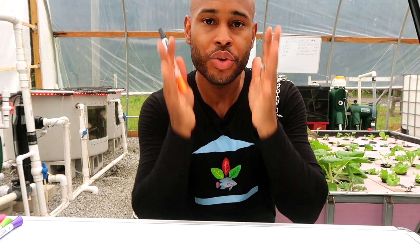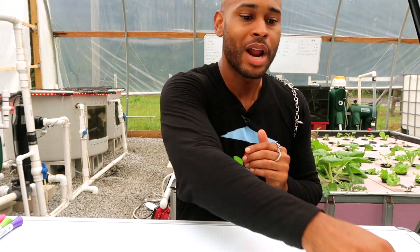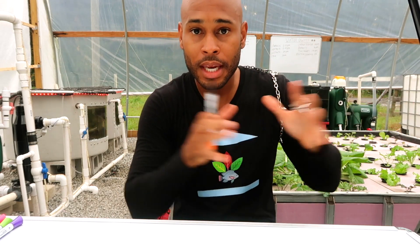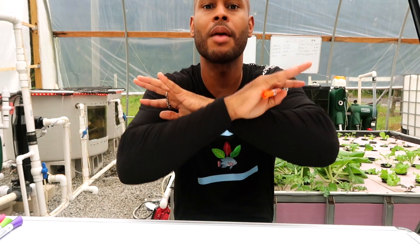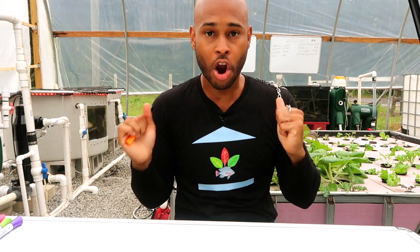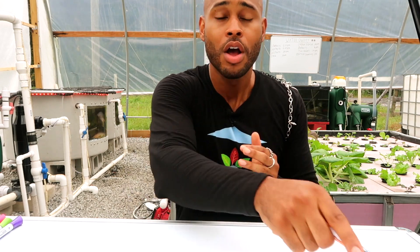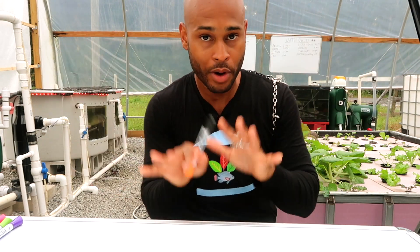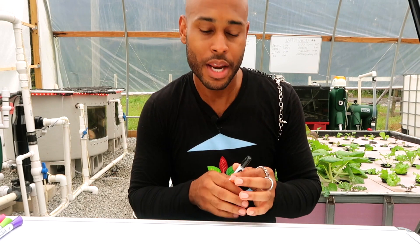So you can understand exactly what you need when it's time to get started, so you can get growing. When I say the five required components of a basic aquaponic system, I'm talking about the main growing component — not the entire operation, just what you need to produce your vegetables.